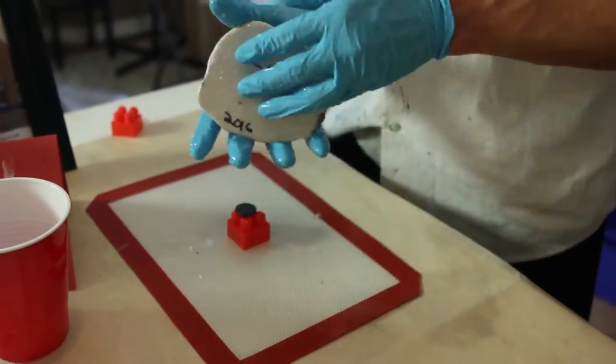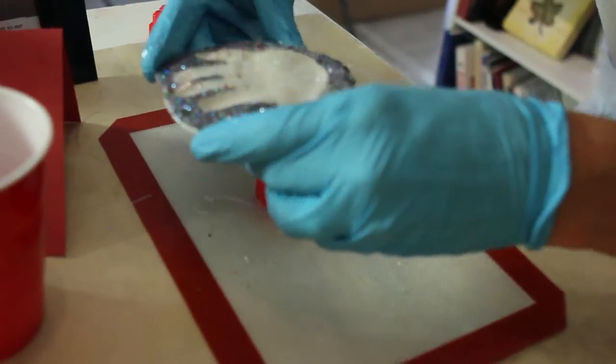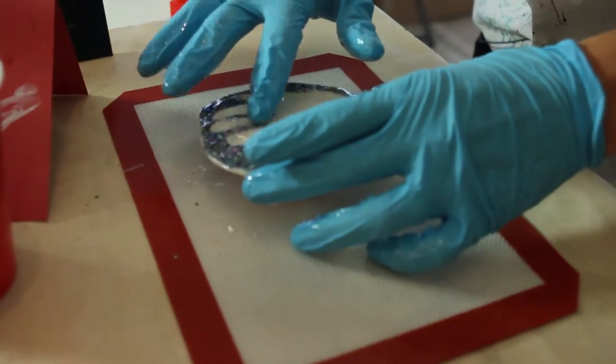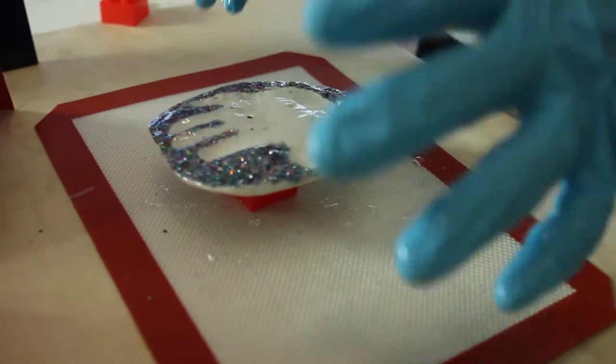The last step — I have the resin on the back that's going to act like the glue. I'm just going to make sure it's nice and centered. That's it. How long did that take? I don't know, five minutes maybe, and I'm going to come back tomorrow — it's going to be rock hard.